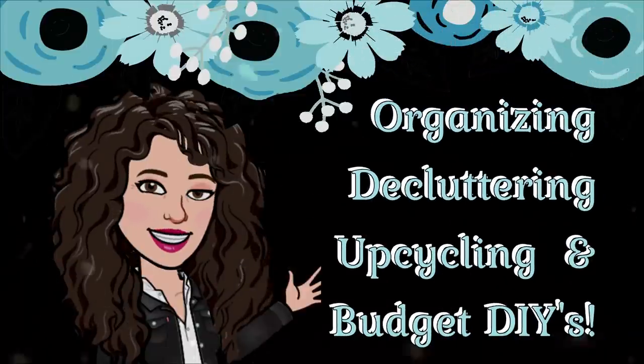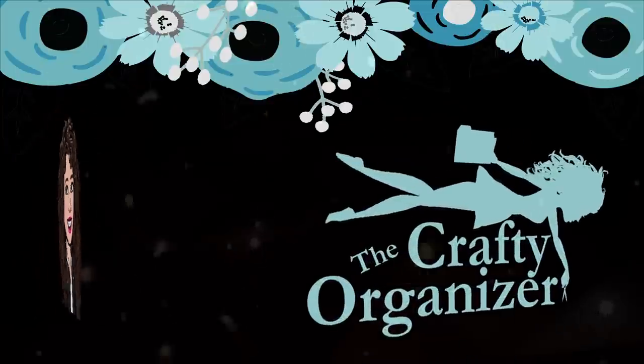Hello, welcome back to the Crafty Organizer. I'm Noreen Burke, where I love bringing you ideas on organizing, decluttering, DIYs, upcycles, and the occasional craft. Today is a storage upcycle that you're not going to want to miss.